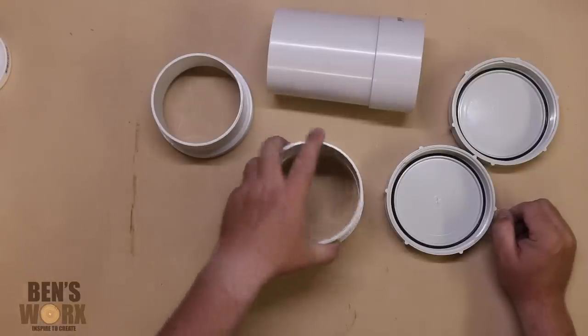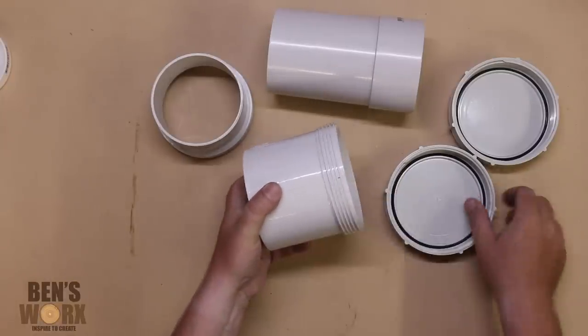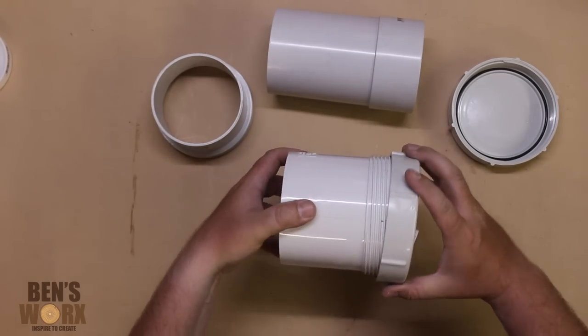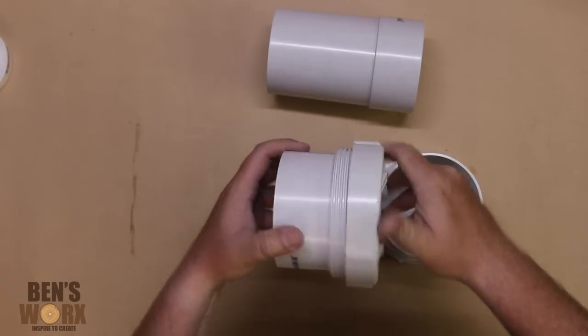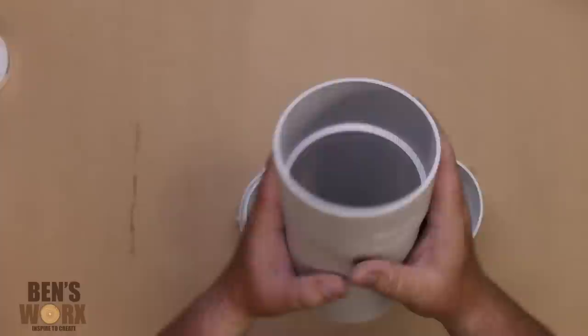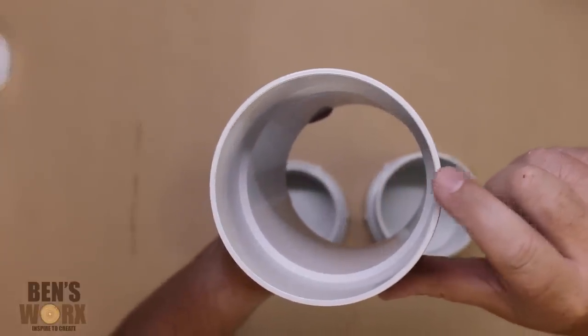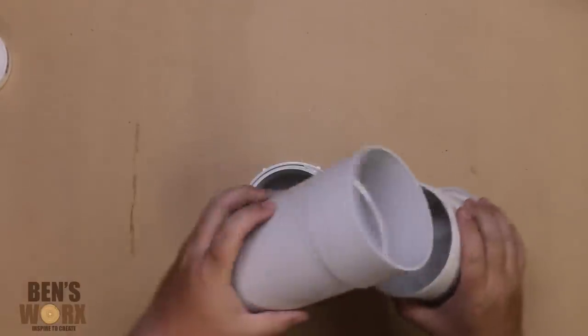To build this pressure pot you'll need some basic plumbing parts. You'll need two couplings with a threaded end, two caps with a seal, and an extension piece. You'll see here that the wall is really thick — even though we'll only be using low pressure, it's best to get the thick-walled components.